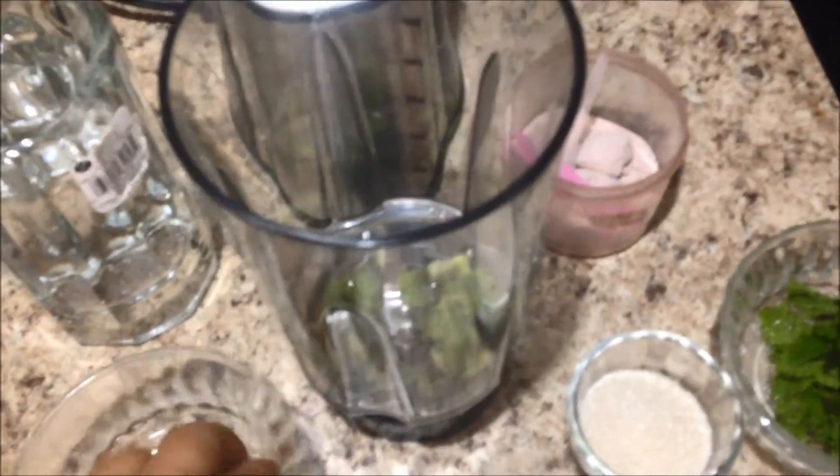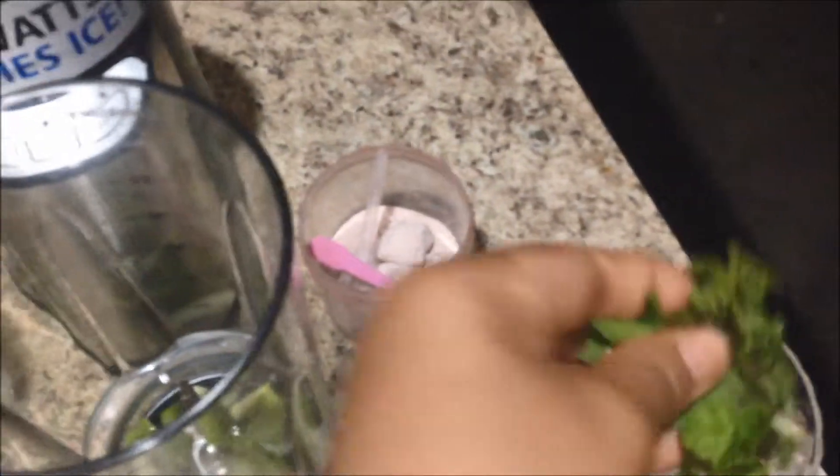So let's just get started. I will be putting all this stuff in the blender — one kiwi, here goes the kiwi, here goes the mint leaves. You can add as much as you want, it will just give a freshness. I'll just squeeze out the lemon juice into it — that must be enough — some sugar, some black salt, and then just grind it.